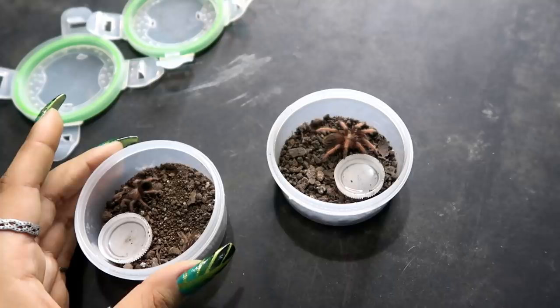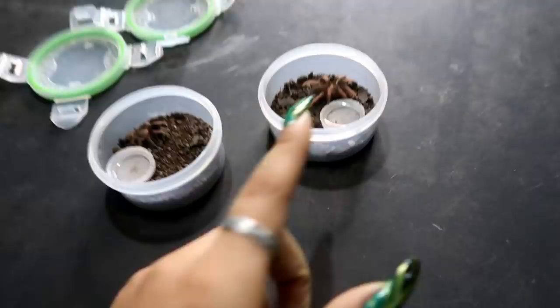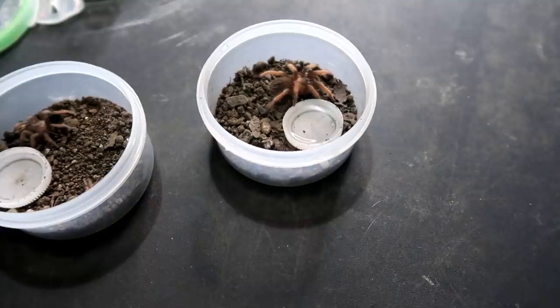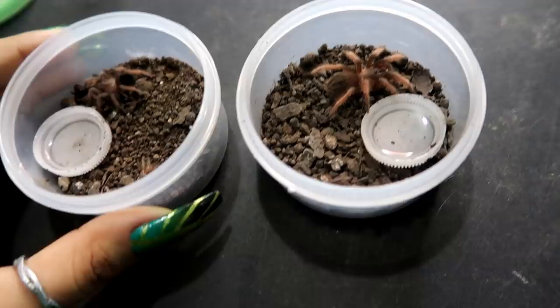So definitely if you're looking into keeping tarantulas, don't make the same mistake — they need to start out in smaller setups and then you slowly move them up. This one I think is ready for a slightly bigger container, but not humongous. Keeping them has been really fun, a completely different experience. Watching them grow is just amazing and I'm really happy they are thriving. I guess I'm doing something right — if I'm not, let me know. These are my babies, they're so cute and growing so fast.